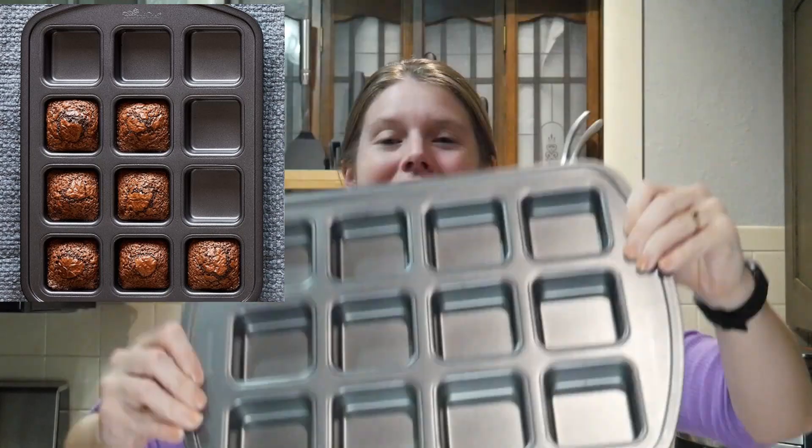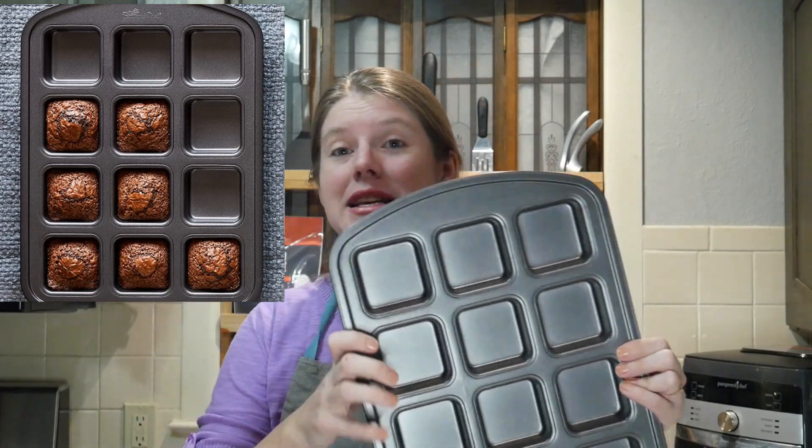You've seen us show this one a few times — this is the brownie pan. We actually have two of these because we like making a lot of stuff. I made breakfast little casserole things and freeze them for an easy fast breakfast. We've also done individual little pizzas, little brownies, and a lot of different things in it. This one retails for $25 and it is a wonderful pan.